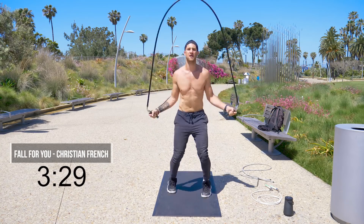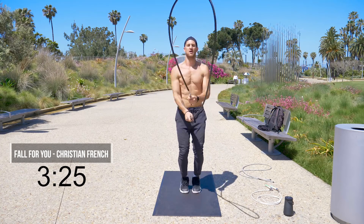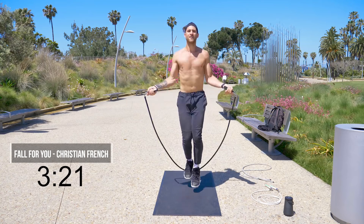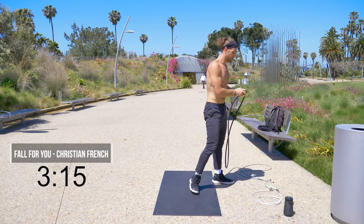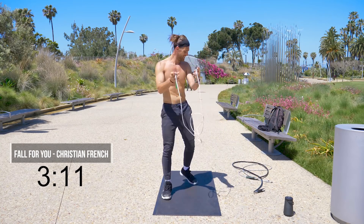Now feet side to side — feet in, feet out. A little run in place for five, four, three, two, one. Grab your half pound now if you have it.